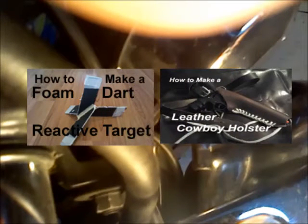I hope this helps you guys out. It definitely helps me out many times with this bike. Be sure to check out my other videos on how to build a Nerf foam dart reactive target, and also how to build a cowboy leather holster for only $10. And as always, have a fantastic day. Patriot Contraptions, signing out.